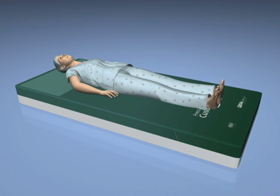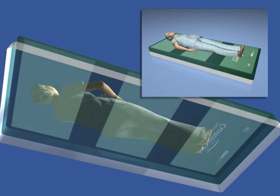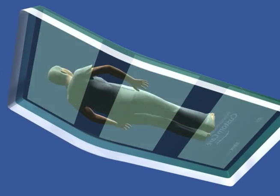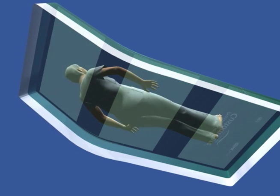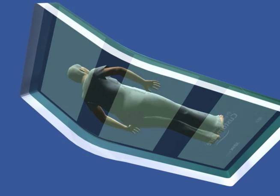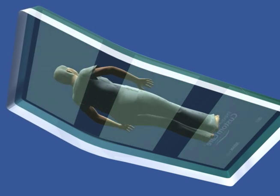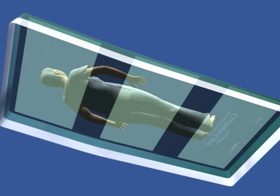Beneath the scapula, sacrum, and heels lie the shear minimizing bands of the innovative shear transfer zones. This design diminishes shear forces by allowing the user to glide smoothly forward during head of bed elevation, and when it's time to return the user to the recumbent position, the shear transfer zones minimize shear by helping glide the user back towards the original position.